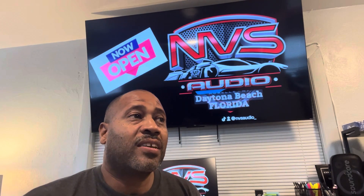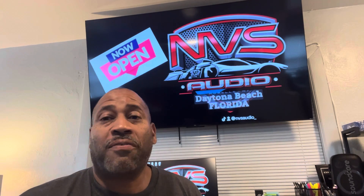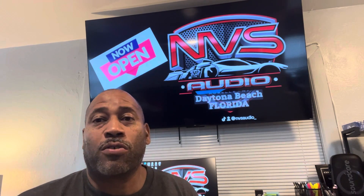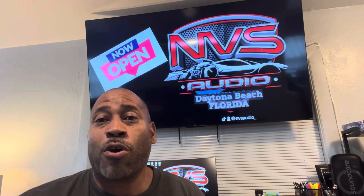We will be having a DSP tuning class at our Daytona location on the 15th of this month — October 15th, 2025 — to kick off the Daytona Biketoberfest 2025.